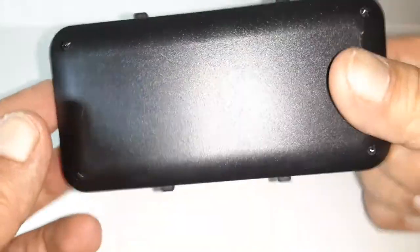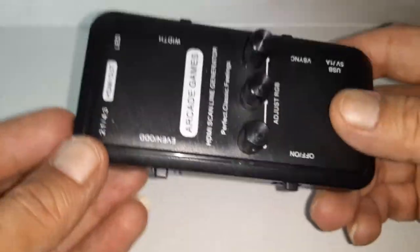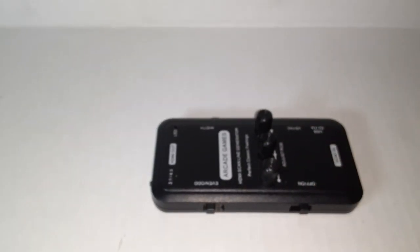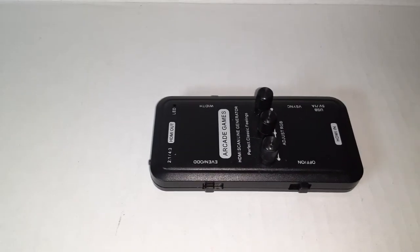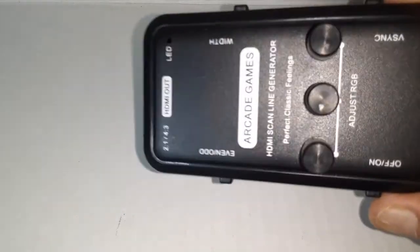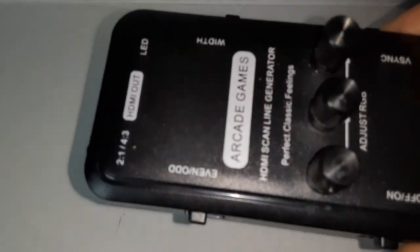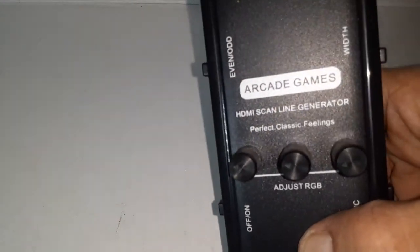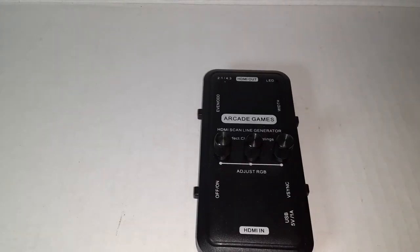So I figured we'd test this out. I have a Sega Genesis connected — one of the newer ones, the Retron by Hyperkin. I wanted to try it on that, and we'll put in the EverDrive and load up a game or two.